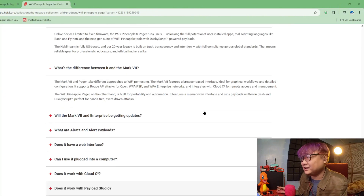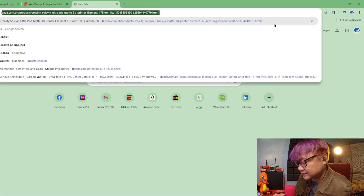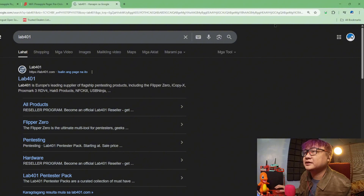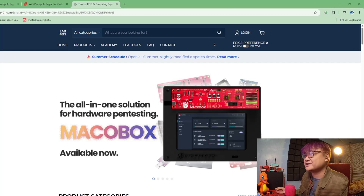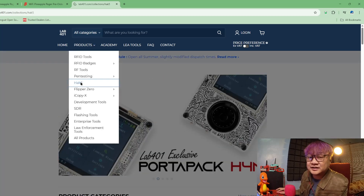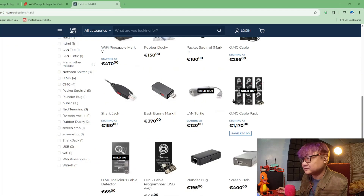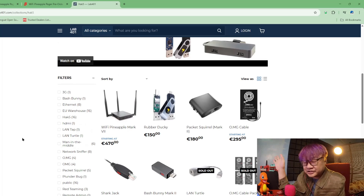I really, really love this. I really want to get my hands on it. Unfortunately, Hack5 doesn't ship to the Philippines, and the only way I could get Hack5 things is through Love401, which is based in Europe and ships to the Philippines. This is where I get my Hack5 products — they are an official distributor.